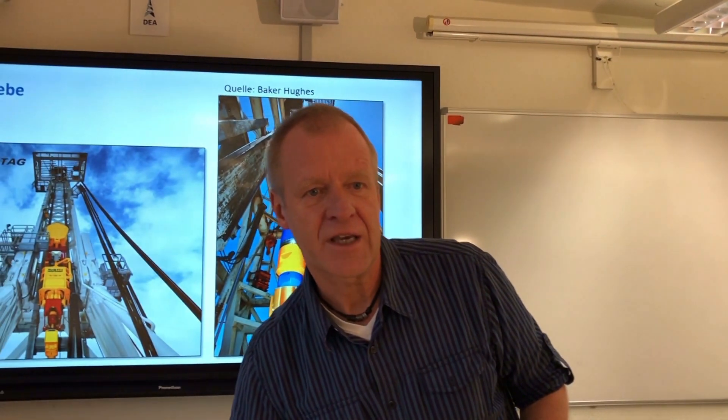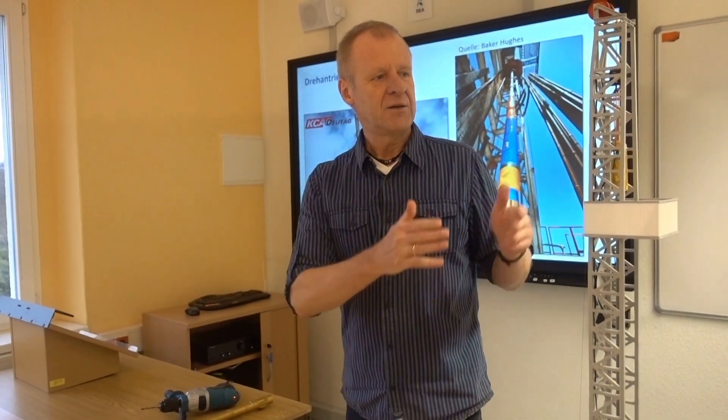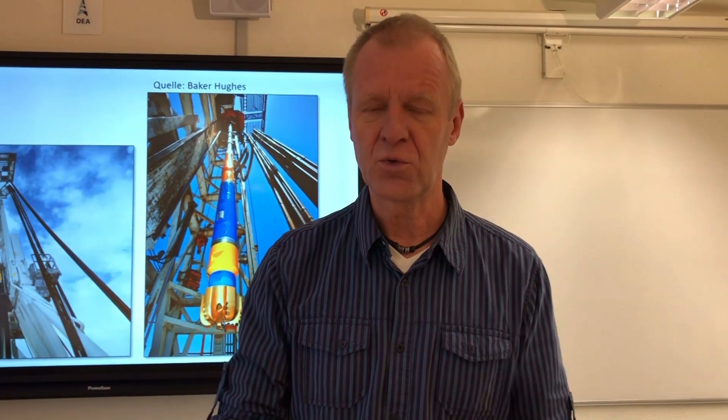And so two drives rotate the pipe string. In the tower, the top drive makes sure the entire string rotates and moves easily and forwards. And at the bottom, on the other end of the string, a downhole motor ensures that the bit has enough energy to destroy the rock.